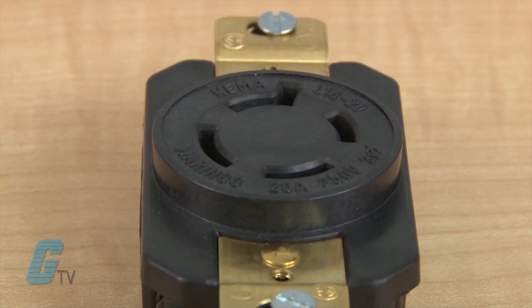The 20 and 30 amp models are UL listed and CSA certified for make or break under load.